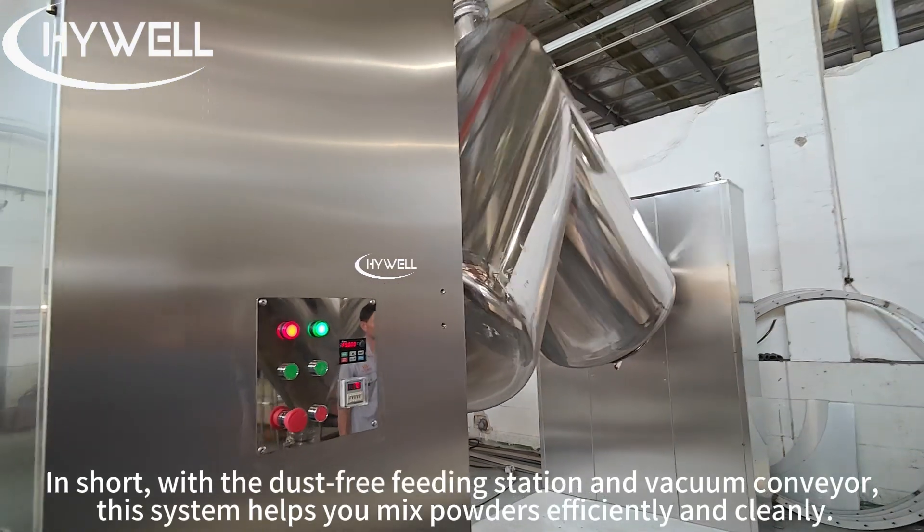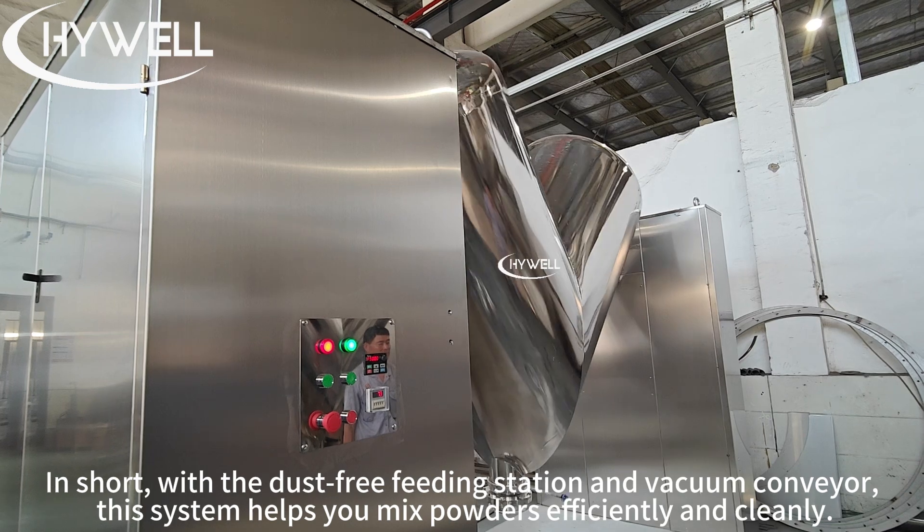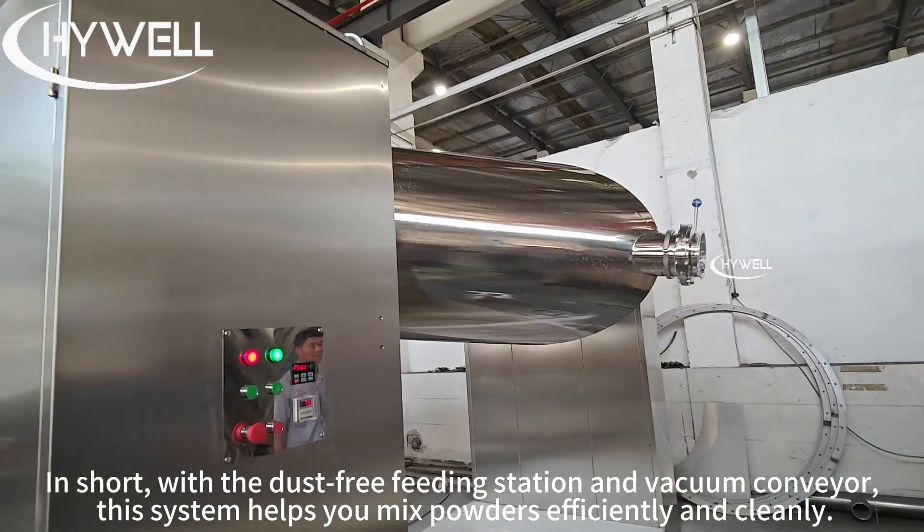In short, with the dust-free feeding station and vacuum conveyor, this system helps you mix powders efficiently and cleanly.